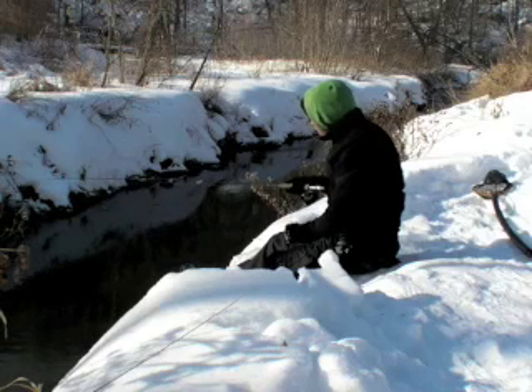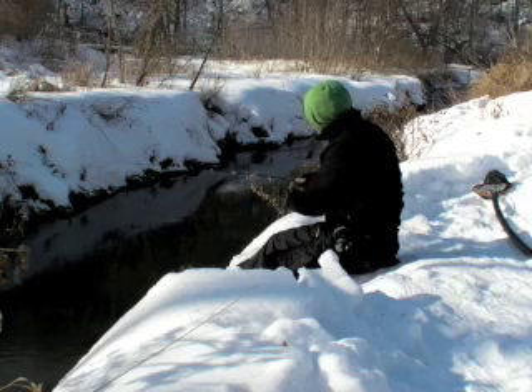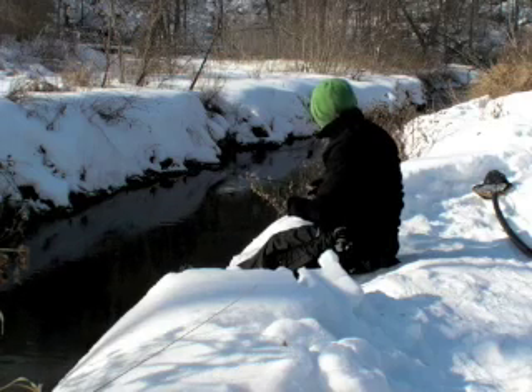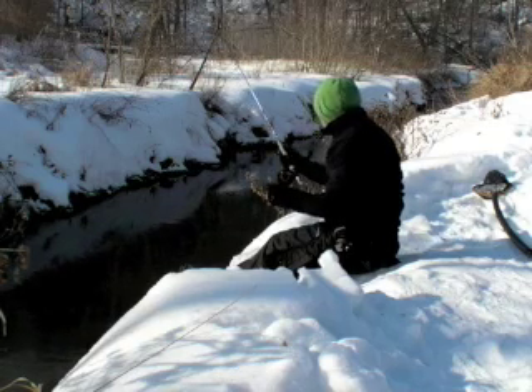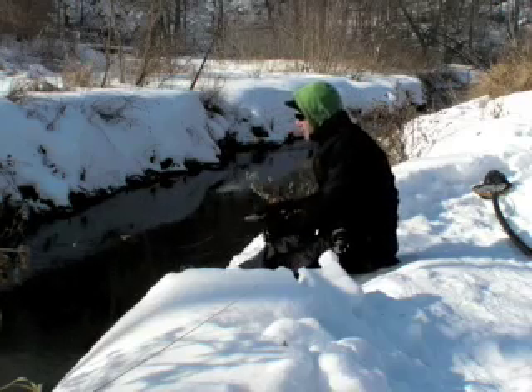It's really doing the trick and this thing casts very nicely, albeit it is a tad bit heavy compared to my other rods. For an eight-foot rod it weighs a little more than I would like, however the performance is very nice. Casts very well.